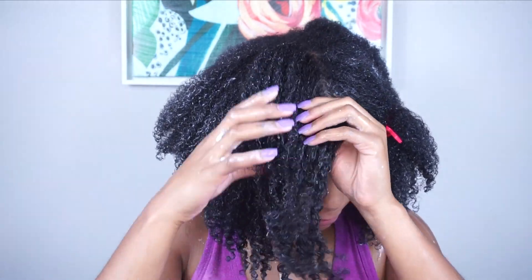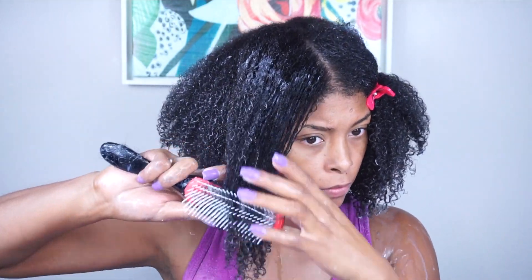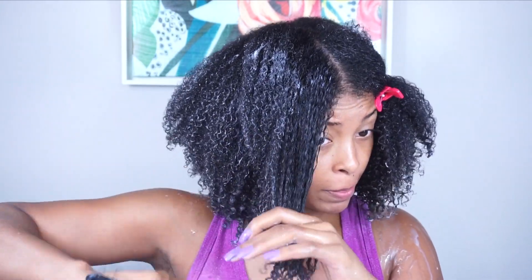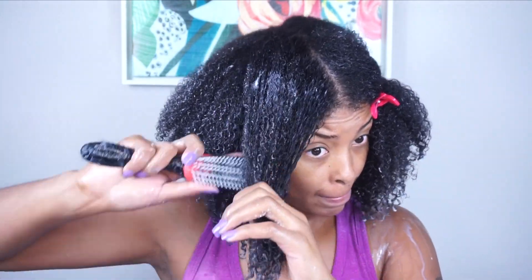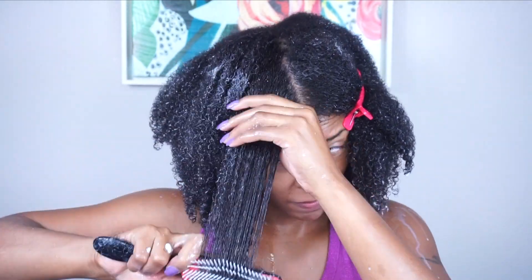As you can see, I've made it to my final section. I basically repeated what I showed you previously on all of the other sections and I'm just finishing up the style. Usually I always do a wash and go with a middle part, so I'm going to change it up a little bit and do a wash and go with a bang to see how everything turns out.